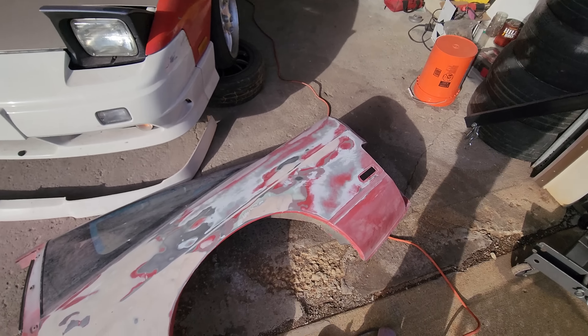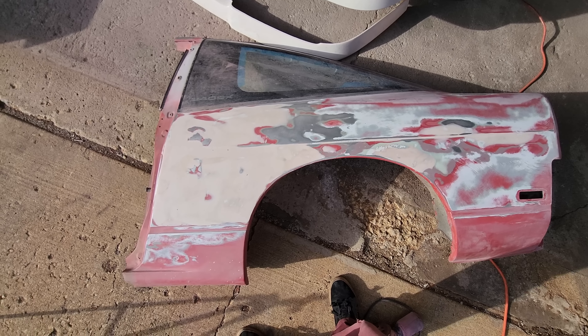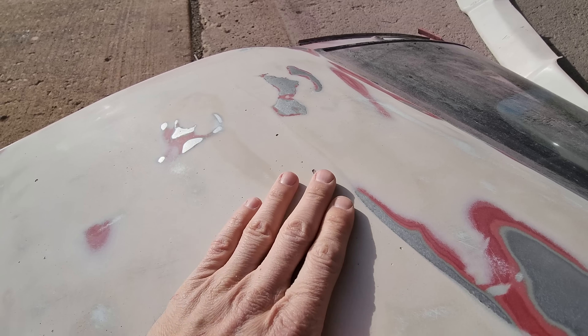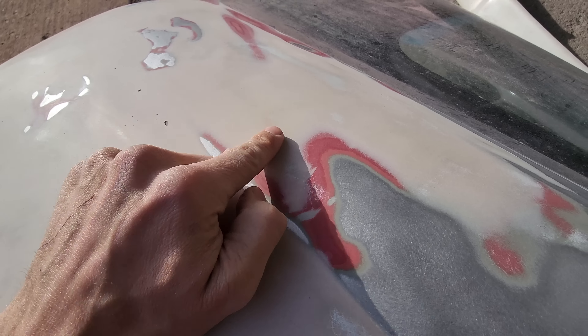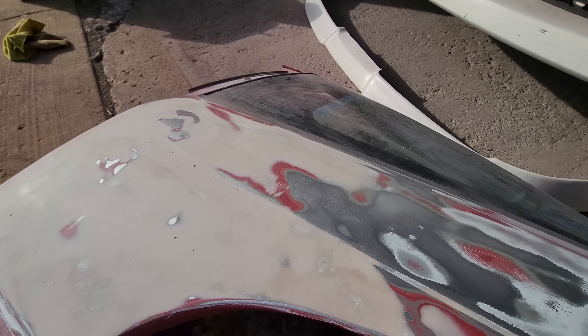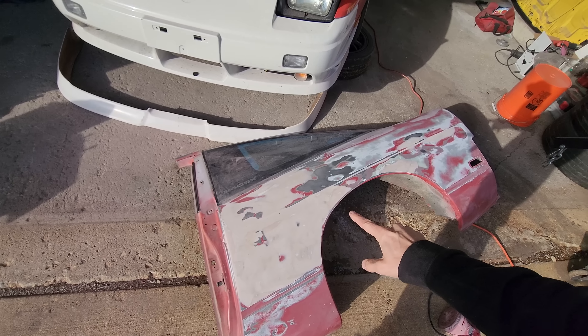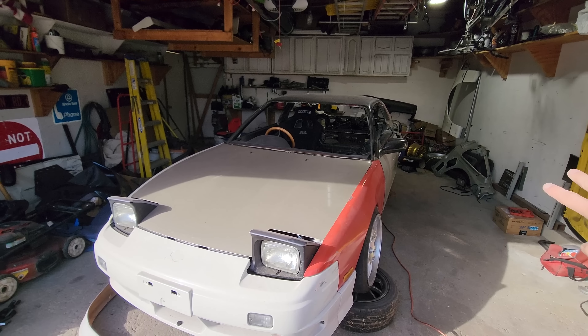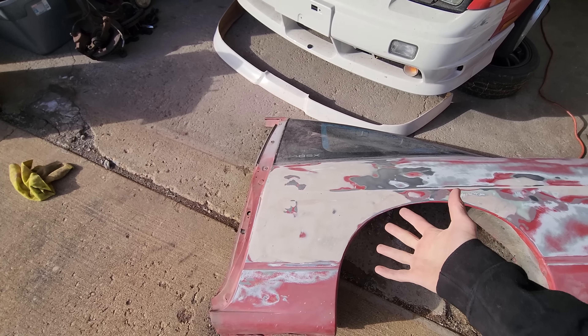You guys are not going to believe this - look at how much Bondo is on here. Oh my gosh, it's got holes in it. And the Bondo was applied on top of paint - it's supposed to either go to bare metal or to epoxy primer. Basically, what that means is I'm not going to use this quarter panel. What would you guys do in this situation? I feel like this is just a little too beat up to be putting on the car after all this work, because then we'd have to do all of this over again. That kind of defeats the purpose of putting a new quarter panel on.